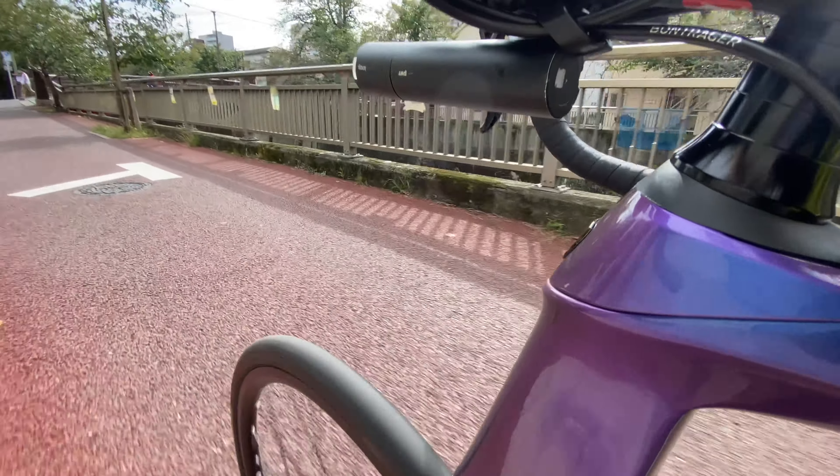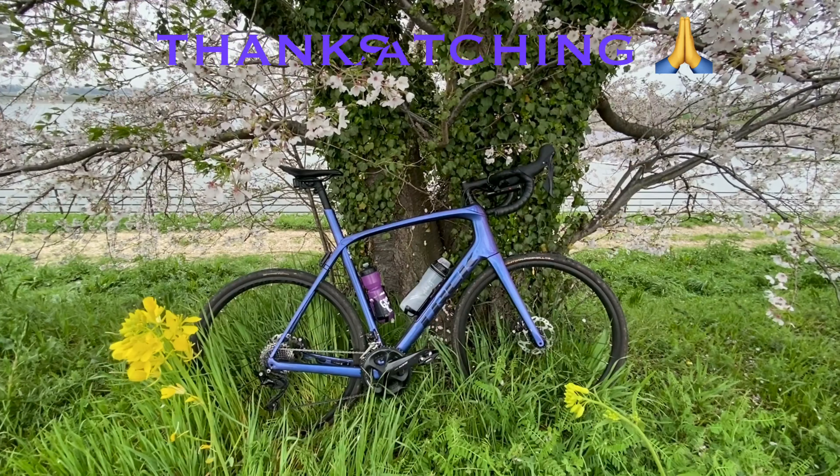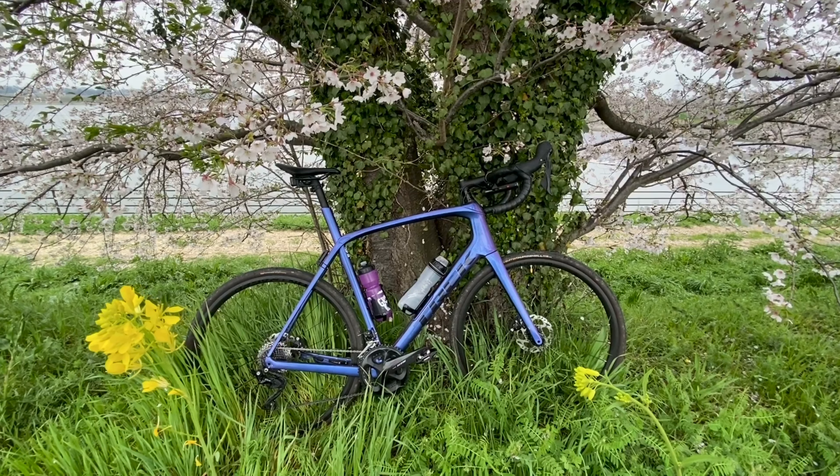If you want to check out more of my cycling videos, please take a look at my channel. I'll be making a long-term review video shortly, but if you want to see more Trek Domane videos, please leave a comment, give me a thumbs up — thanks for watching.